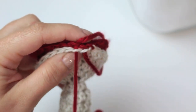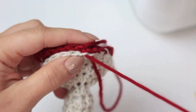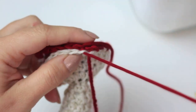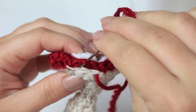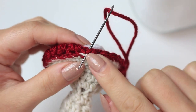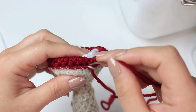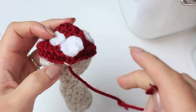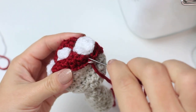Continue: back loop of the red, front loop of the beige bottom, sewing the two together stitch by stitch. Keep repeating all the way around. You have the same number of stitches on both pieces so you don't need to skip or add any stitches. When you reach the end, go through the very first one one more time for a nice finish. Then take the yarn through any other stitch up at the top of the red cap, positioning the yarn in the middle of the first round of the cap.